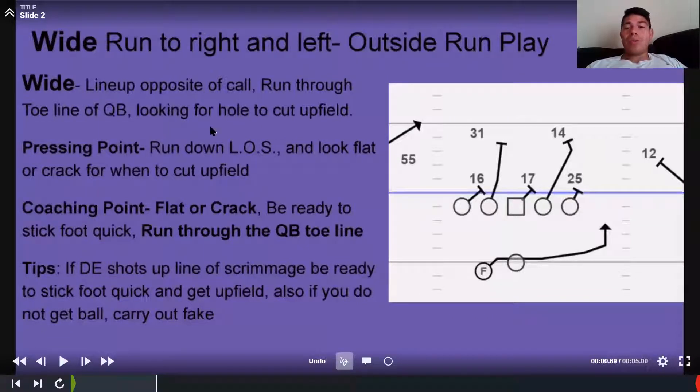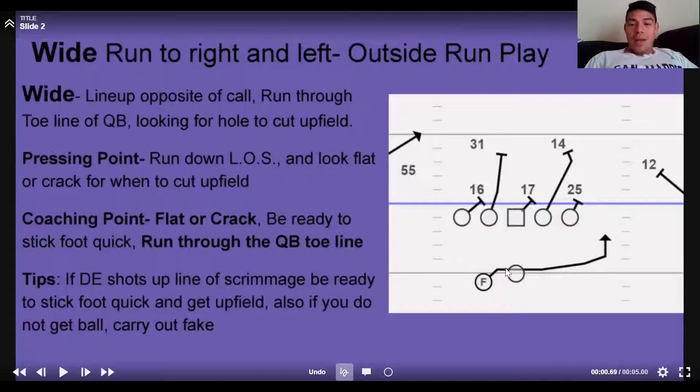You're going to run through the toe line of the QB. It sounds like weird verbiage, but when the ball is snapped you're on the heels of the quarterback. You want to run through his toes — because if you come up field to get the handoff, you're closing the space you have to the defense. As you run through that toe line, you don't want to drift forward — you want to go side to side until you see a hole, then make your cut and get upfield.